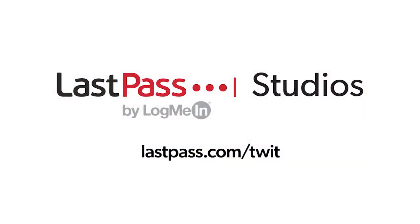Hands-On Tech is brought to you from LastPass Studios. Using the same password everywhere is a security nightmare waiting to happen. LastPass easily creates unique passwords for every site. Visit lastpass.com/twit.